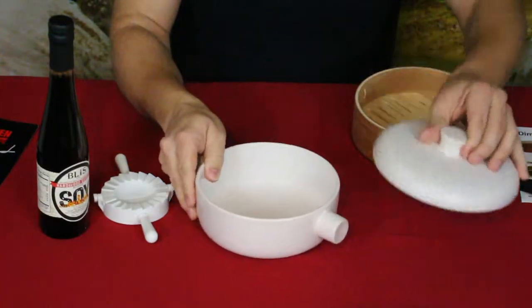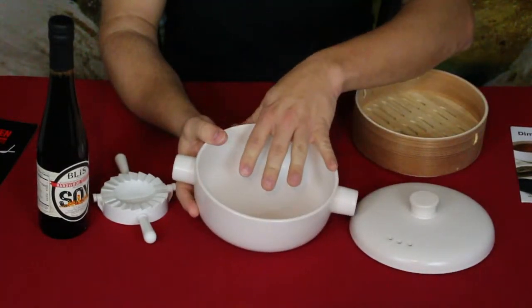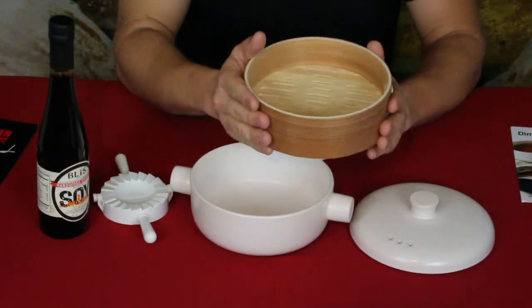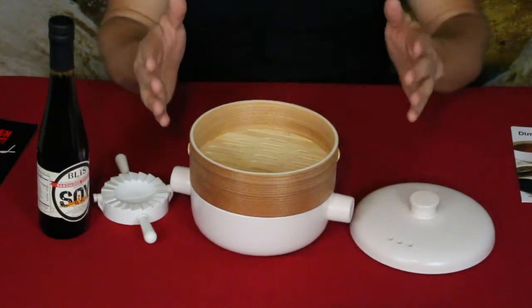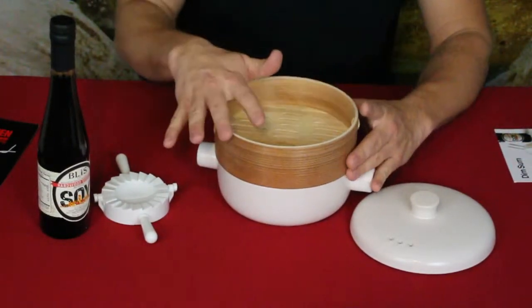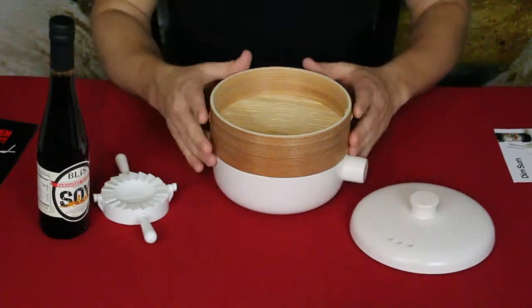The last item is an actual dumpling cooker — three simple parts: a lid with three holes on top, a base that you fill with water, and a bamboo steaming tray. We've actually gotten something like this before, but those were larger — about 12 inches in diameter. This one is roughly 7 inches across, so you could fit a handful of dumplings — enough for one to two people.